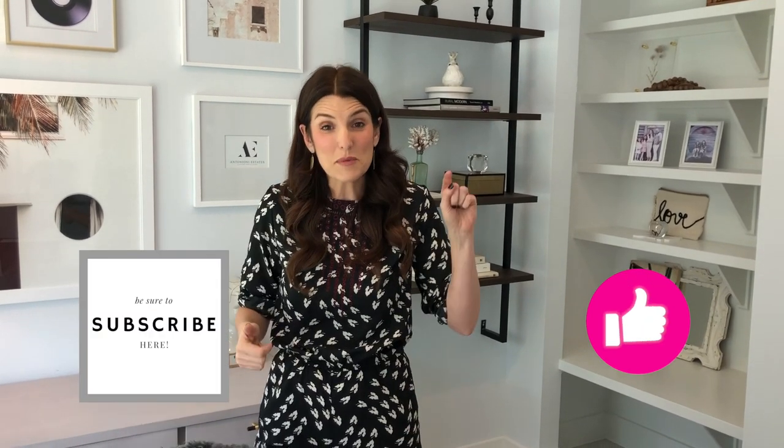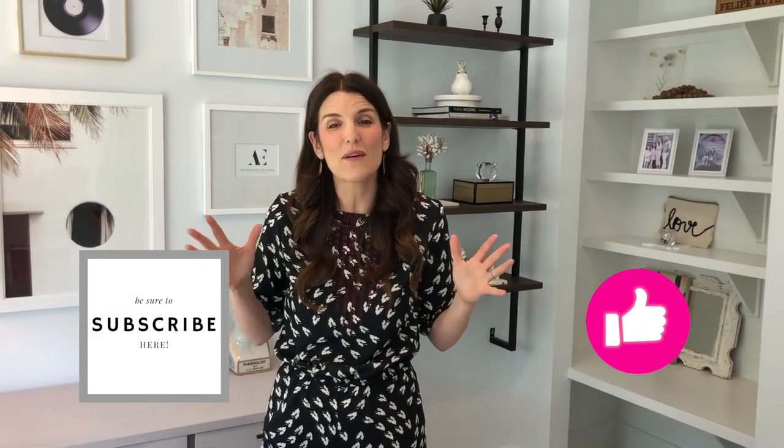I hope you enjoyed this video, and if you did don't forget to hit that like button and subscribe because we have videos coming out every Tuesday. We'll see you soon, and don't forget — live your dream already.